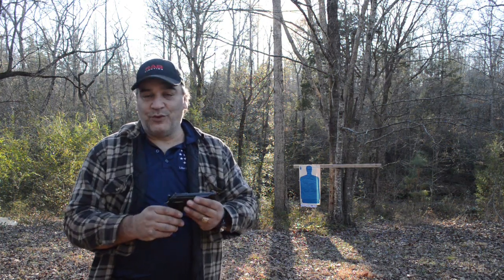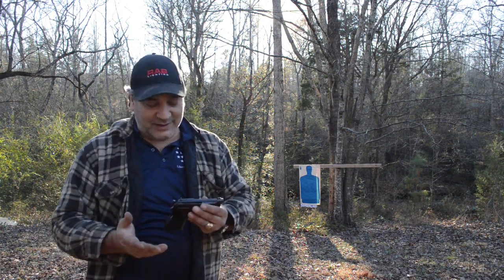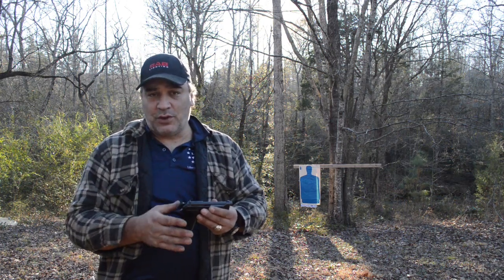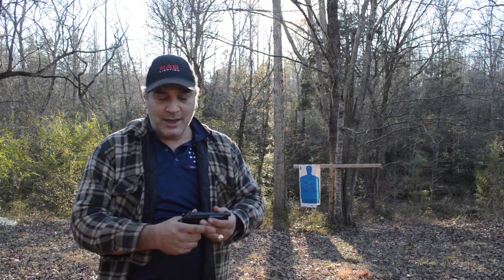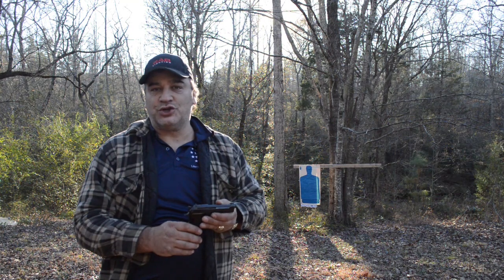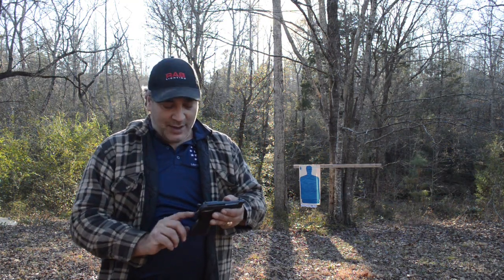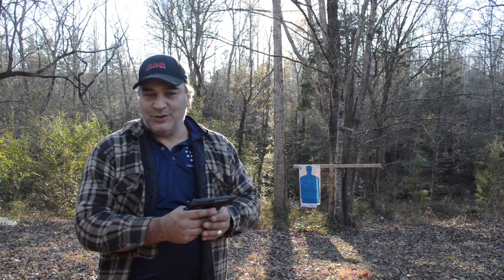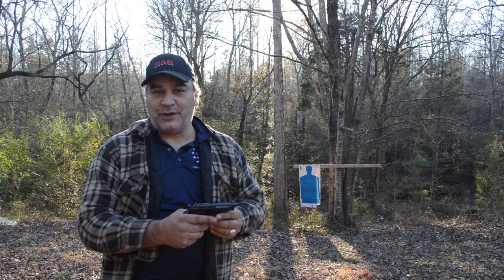It really lends itself to only being a right-handed shooting gun — the controls are all on the left-hand side, so it's right-handed friendly only. If you attempt to fire this with your left hand, it's extremely uncomfortable because that thumb rest is riding just below your index finger and you can't even get a good purchase on the grip.